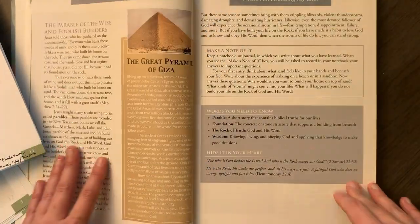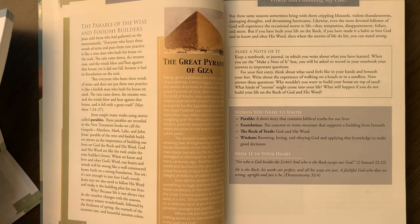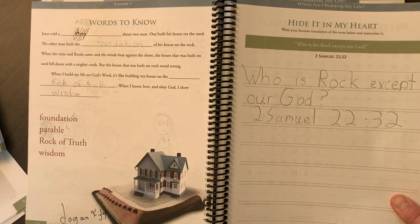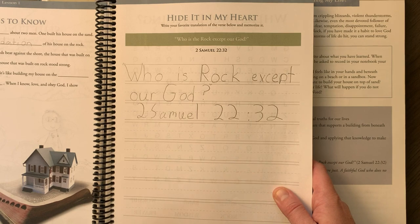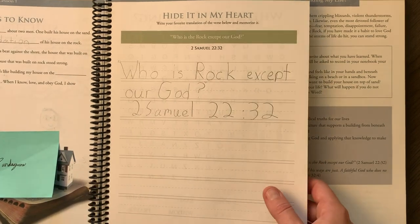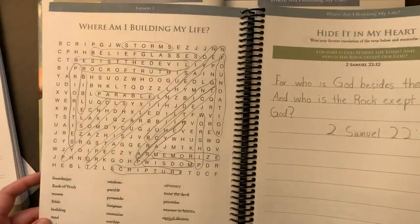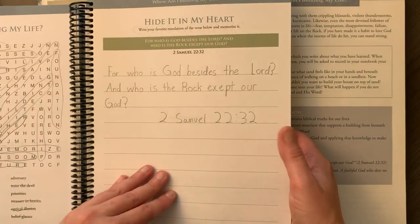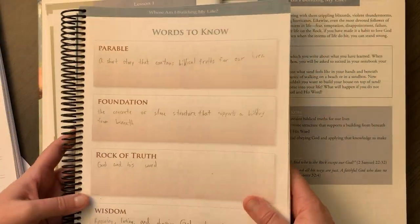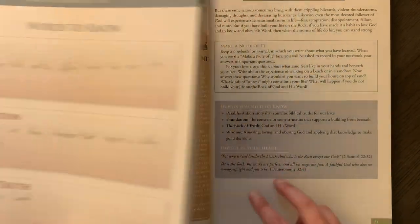Day two, we read just two pages — a little shorter. In the junior notebook they had a fill-in-the-blank with word banks, very simple, and there was copywork: 'Who is the rock except our God?' — 2 Samuel 22:32. So pretty simple little pages for the junior notebook. For the regular notebook, they had a crossword puzzle, copywork, and words to know — they copied definitions in there too. Just a little bit extra for those older kids.